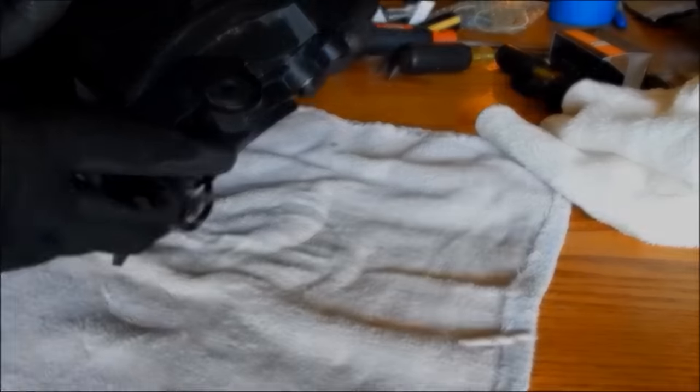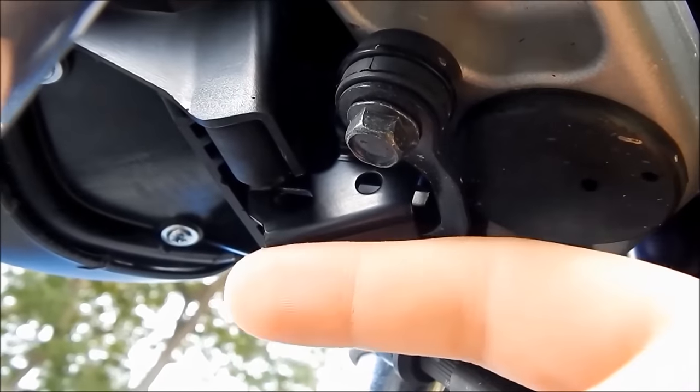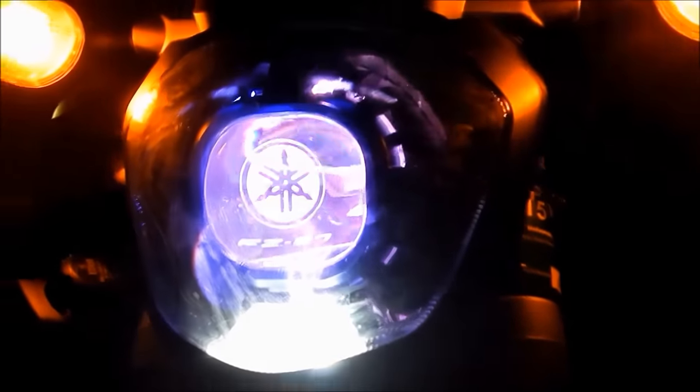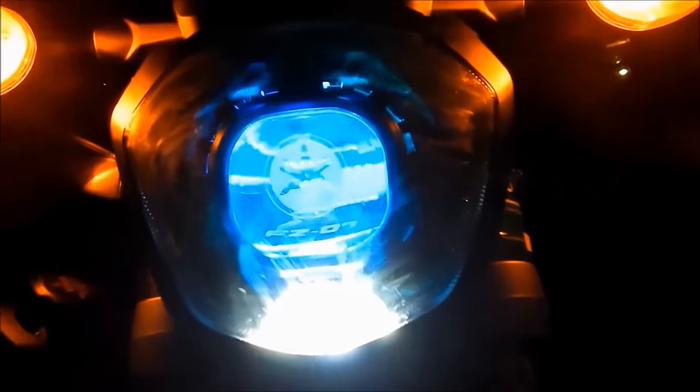The last step is to make a bracket that attaches to these two points and pushes the cradle out forward a set distance. That distance will vary based on each setup. Now you can enjoy your newfound light and light up the night with your projector retrofit on your Yamaha FZ07.